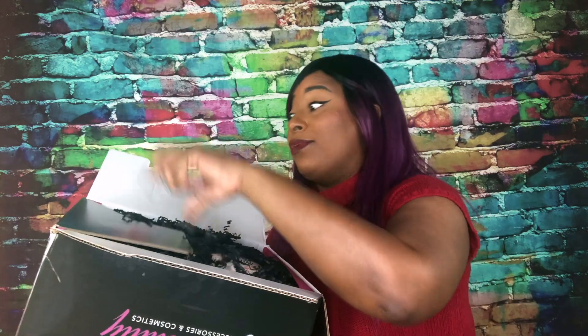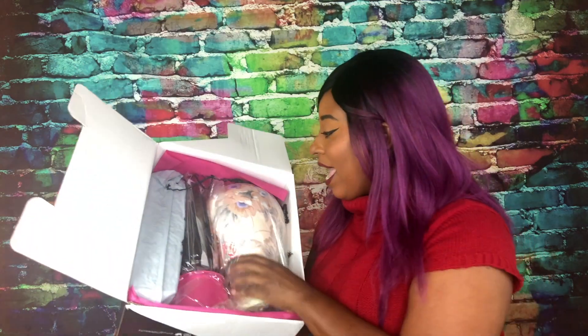So today I got this box from Glitz Beauty Accessories and Cosmetics, and I'm super excited to share this with you guys. I'm gonna leave the links and everything down below so you guys can check out this company — I think this is actually really dope. It's a wig making kit! Yes girl, it's a wig making kit!